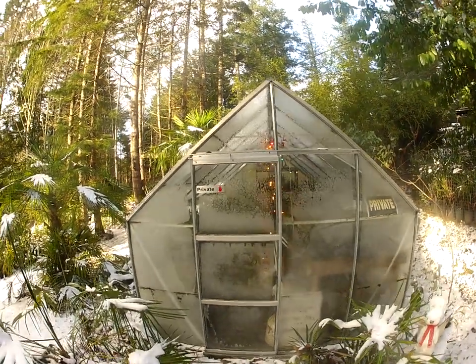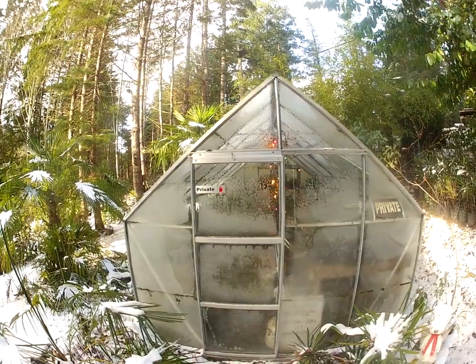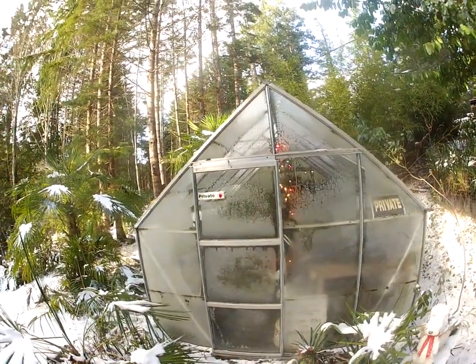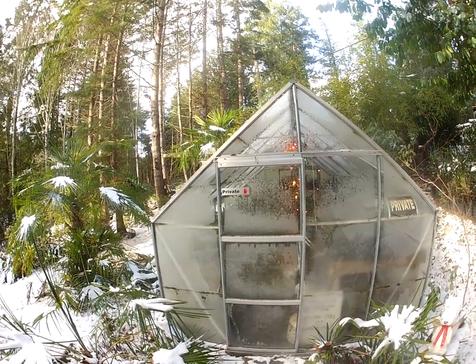Okay guys, we're going to see how cold it is in this greenhouse. It's all frosted up. The only thing heating it right now is C9 Christmas lights — there's a strand of them in there, about 25 bulbs, some of them are burnt out. Dual fans going 24-7.